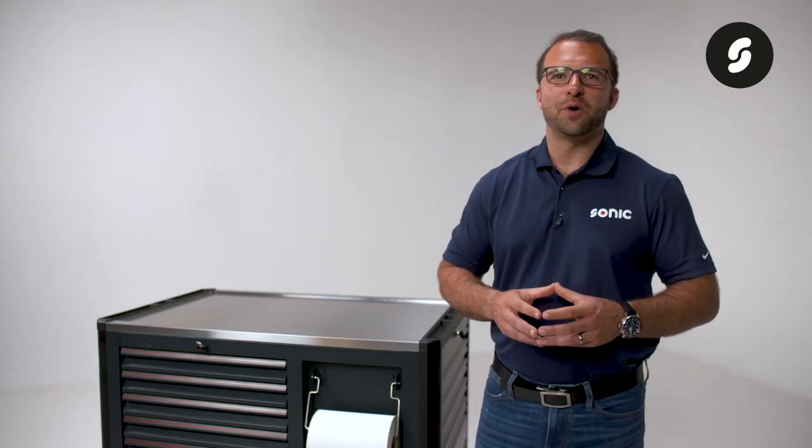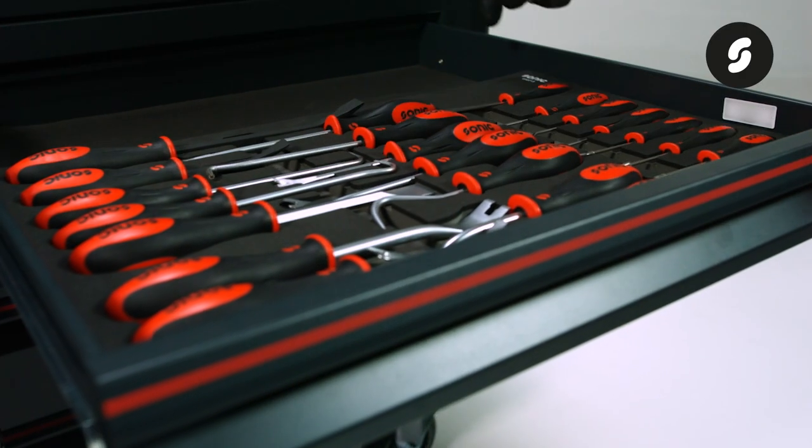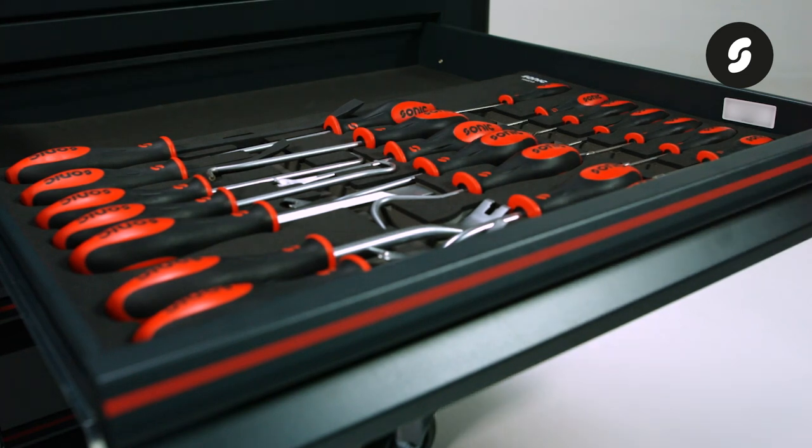This toolbox is designed to hold our Sonic foam system medium inlays. What that means is our medium foam inlays will fit 100% snug in each drawer with no space wasted.